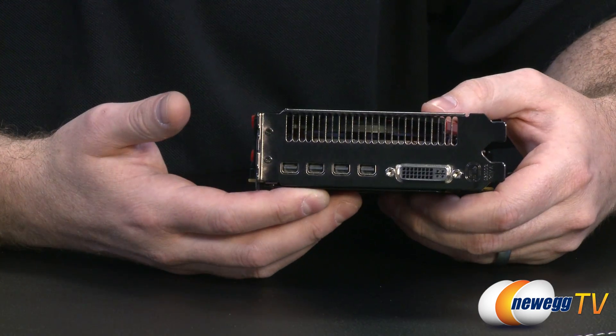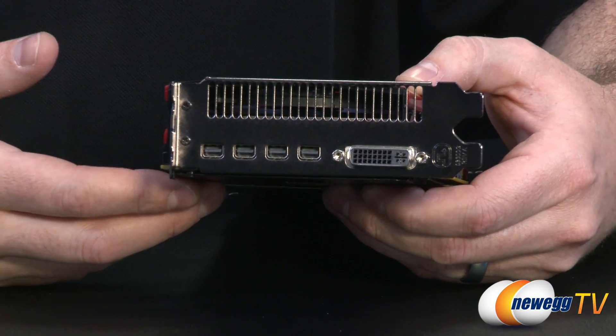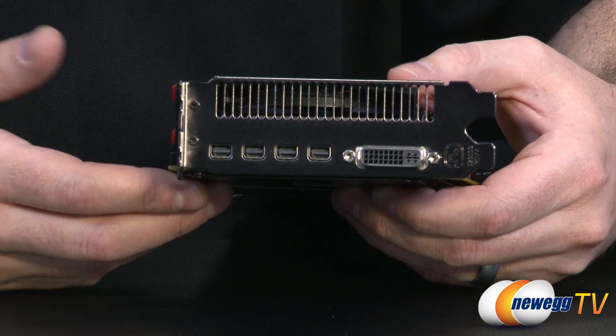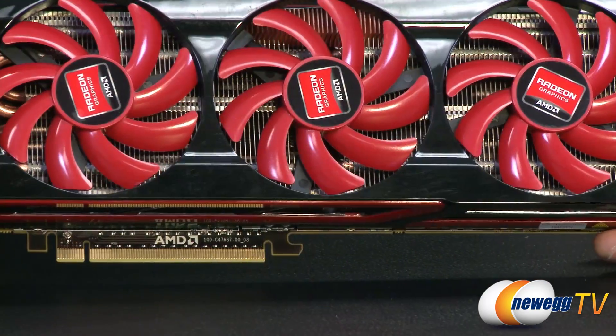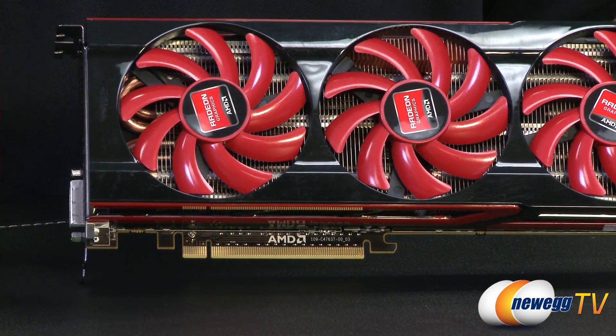Let's take a look at the video outputs. We have four mini DisplayPort outputs and a dual-link DVI output, all capable of handling high resolutions up to and sometimes exceeding 2560 by 1600, depending on configuration. And beyond the display outputs, let's talk a bit more about the GPUs and memory involved.